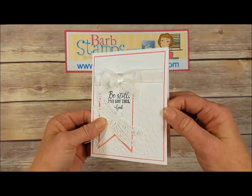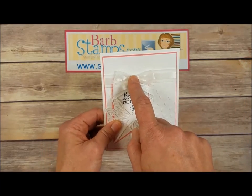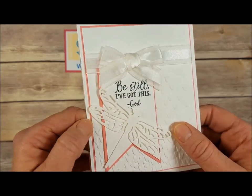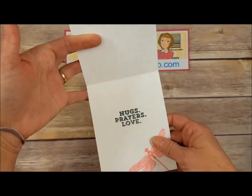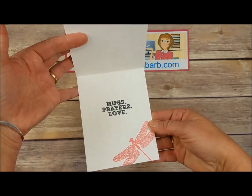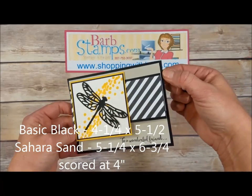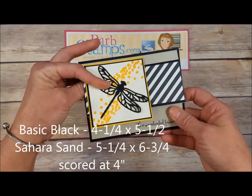This card is very, very simple — some Flirty Flamingo card stock just a little tiny layer back there, some of our organza ribbon, the dragonfly die cut out of white covered with Wink of Stella, and a great greeting on there. On the inside, the same greeting we had on that calendar, with the dragonfly stamped in Flirty Flamingo.